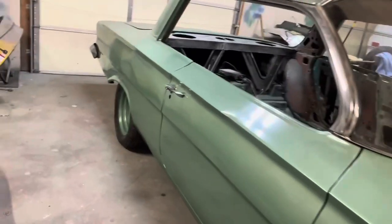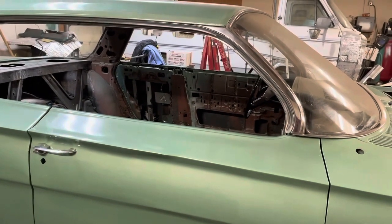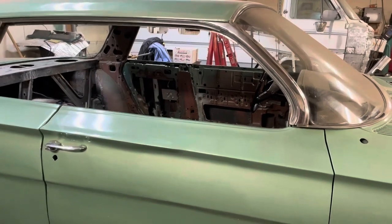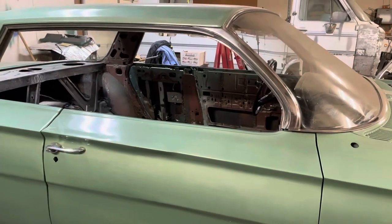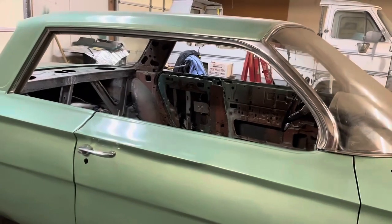I was going to get glass cut, but my brother-in-law turned me onto something called Optic Armor — that is a super lexan that a lot of race guys are using now. I priced that out and I'm going to get a sheet of that and make my windows out of that.